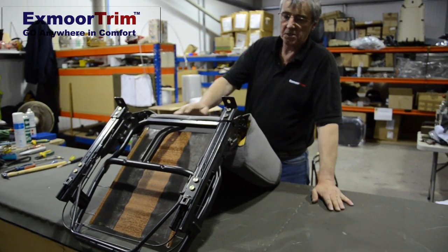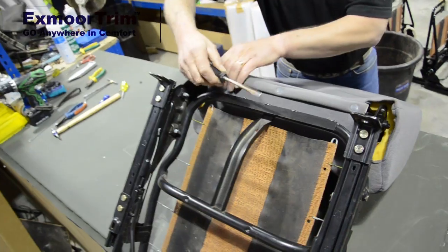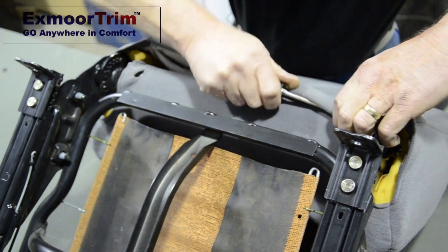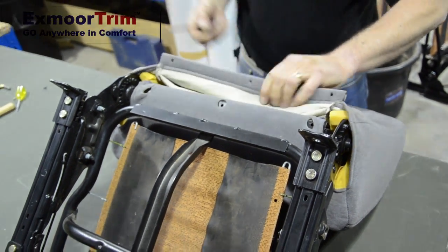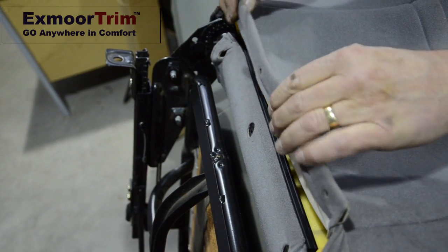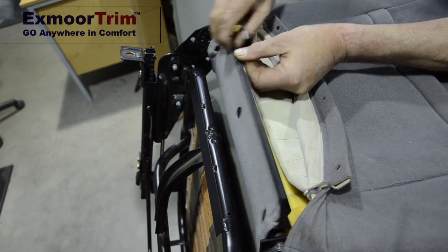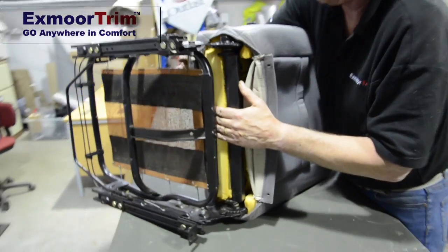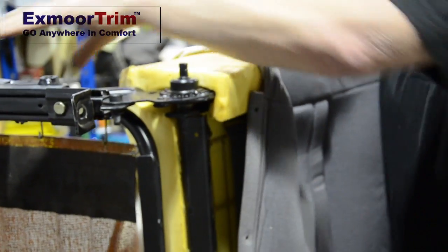Next thing we're going to do is release the back cover. There are plastic clips underneath, so I use a bladed screwdriver just to pop them out. We won't use these again so you don't have to save them. On the back of the seat there's a piece of J-clip hidden inside by the back cover. So once you've released your back cover, you want to release the bottom piece of J-clip — just lift it off and pop it up. Tuck this bit through to the front that you've just released from the back piece.